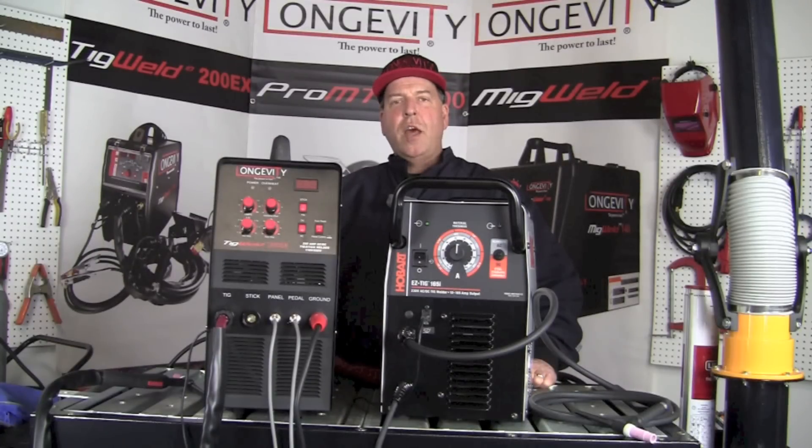Hello and welcome to the Longevity Learning Lab. Today we're going to take a look at a head-to-head comparison of the TIG Weld 200SX by Longevity Welding and the Easy TIG 165i by Hobart. Hang out for a few minutes and let's take a look at some of the comparisons and features that these machines offer.